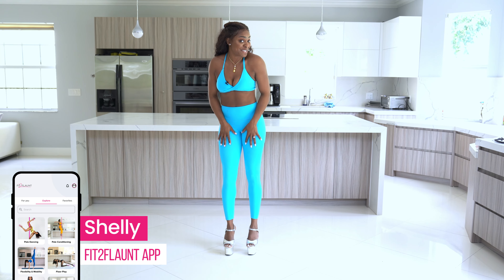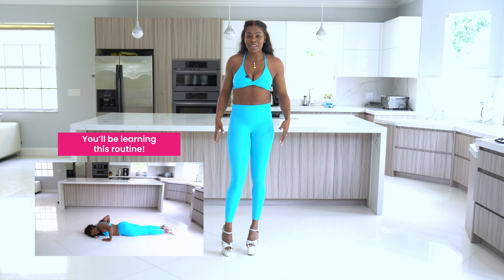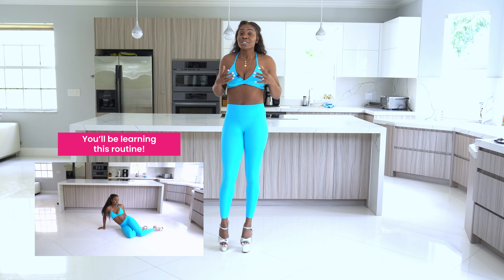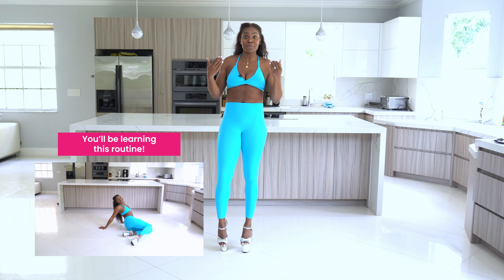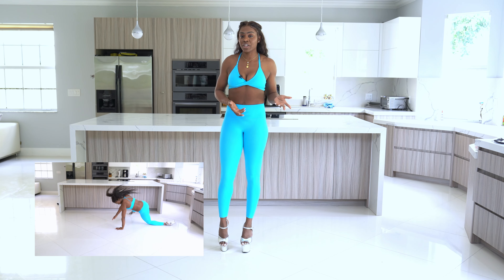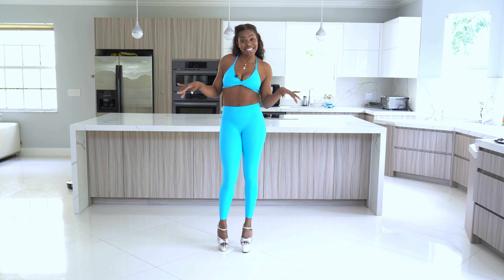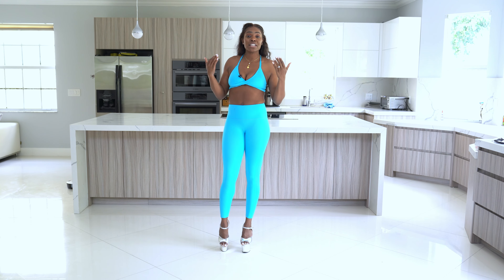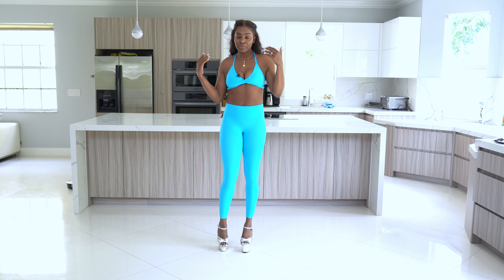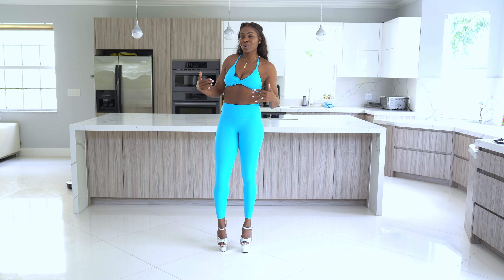Hey Flaunters! It's Shelly from the Fit to Flaunt app, and in this tutorial I'm going to be teaching you a really fun and flirty beginner floor dancing flow. Floor dancing is not only an amazing workout because it will get the heart rate up, but it's really awesome for days where you don't want to get on your pole and want to give your body a rest but you're still in the mood to dance. Floor dancing is also a great way to work on understanding how to transition from one move to the other and making your dancing more cohesive and fluid.